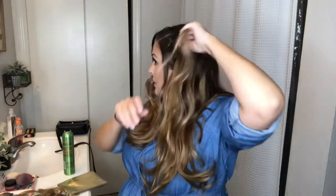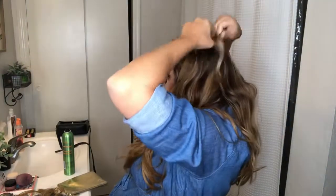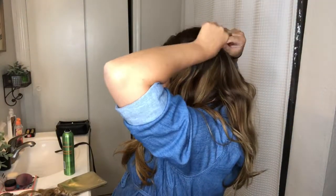Now that all of the extensions and waves are in, I am going to pull half of it back. I'm going to start off by adding some little twists into the top layer of my hair.